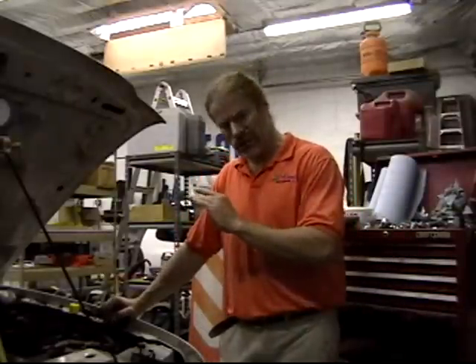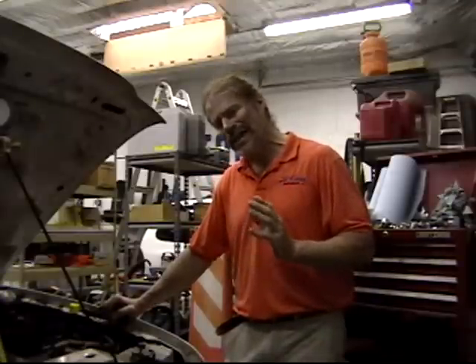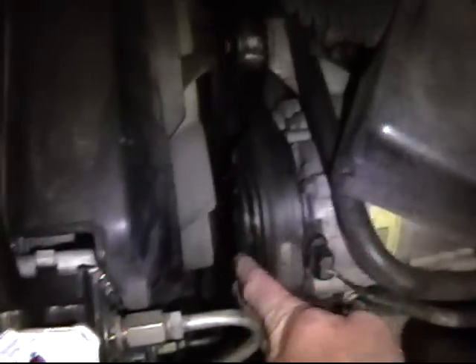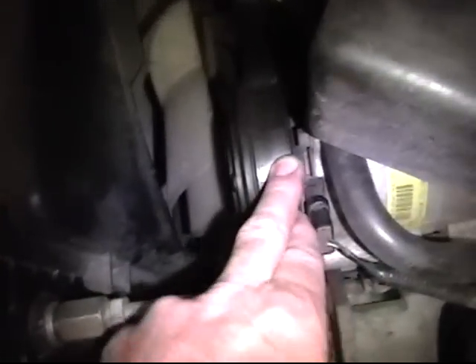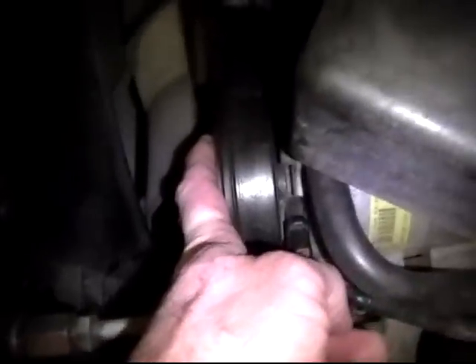I found out the compressor was getting power, so it wanted to come on, but it wasn't. The clutch wasn't engaging all the time — it would intermittently work and sometimes it wouldn't. Here's the AC clutch, and what was happening is over time the clutch surfaces wear down and create a gap. Inside there's a magnet, and it's got to pull this metal plate in and close. The gap had gotten to the point where it was too far apart, and the magnet had trouble pulling it in.